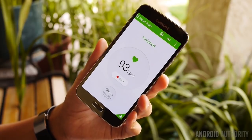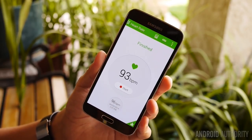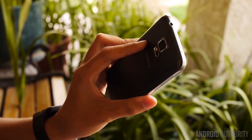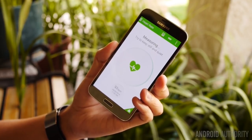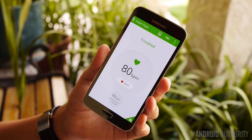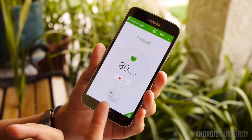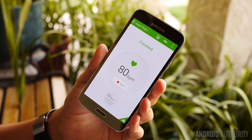My heart rate is a little bit higher than normal, but that does happen from time to time — trust me, I am in good health. It's a one-time reading and not a continual reading, which is an issue I'll get into in a bit. Let's do one more reading since I was talking during that last one. There we go — that's a little bit more like it. This should tell you that the heart rate monitor on this device, and perhaps on the wristwatches or fitness bands, might not be completely accurate 100% of the time. Just because I was talking during the first test I had a reading of 93 bpm, but when I was still and quiet I got 80 bpm, which is more in line with what my heart rate should be.